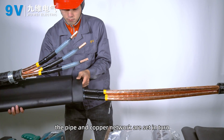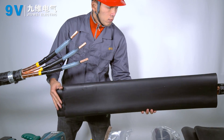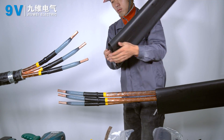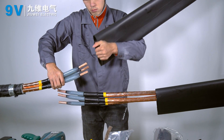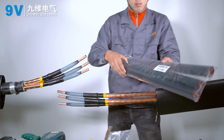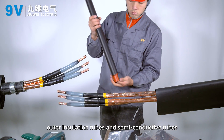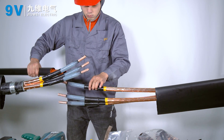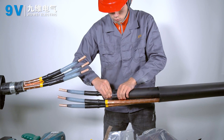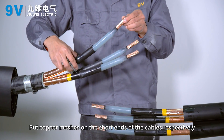The pipe and copper mesh are set in turn; the casing is placed on each end of the cable. Each cable end is fitted with a set of internal insulation tubes, outer insulation tubes, and semi-conductive tubes. Copper meshes are placed on the short ends of the cables respectively.